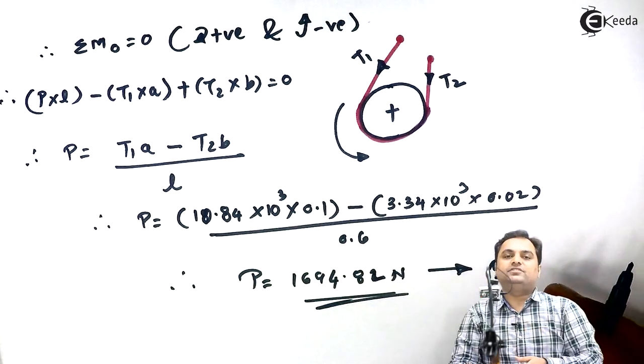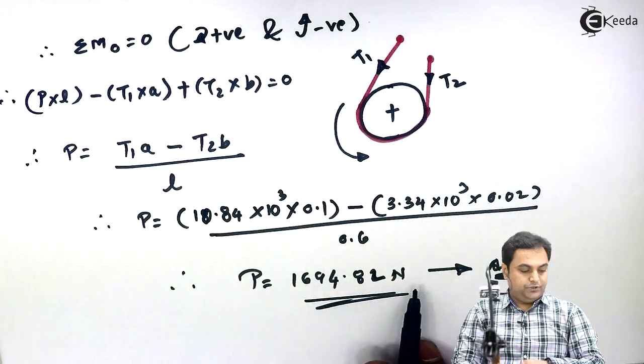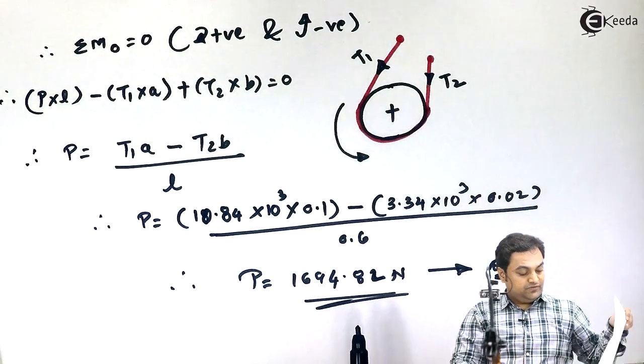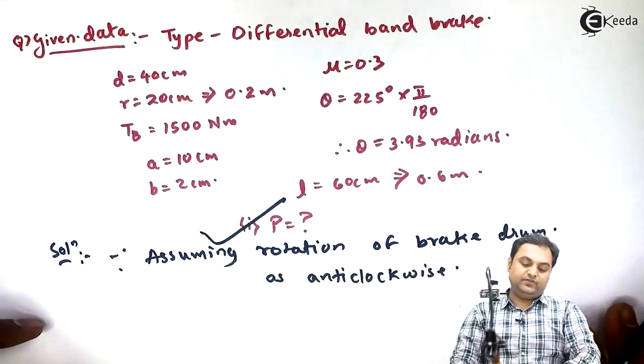This means for applying brakes we require an effort of 1694.82 Newton. This was the question for the differential band brake and we have solved the problem.